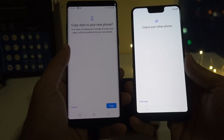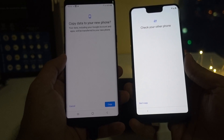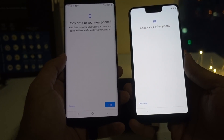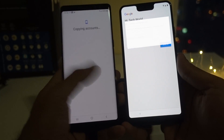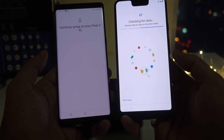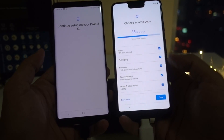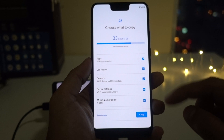It's asking permission for copying data to my new phone. It says that your data, including your Google account and applications, will be transferred to your new phone. Click on Copy. Now you can see the copying accounts messages on both the smartphones. It's asking me to enter my email address. The transfer process has begun. Now I get this option for what all I can transfer.